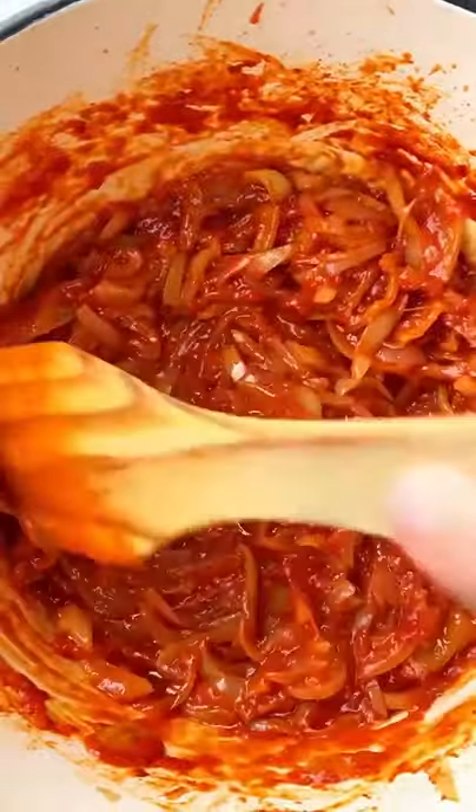We're mixing some more. Get your bread in there. Tastes like summer.